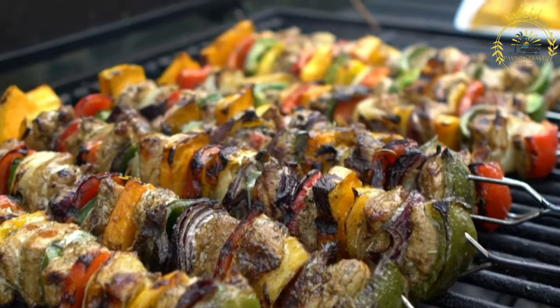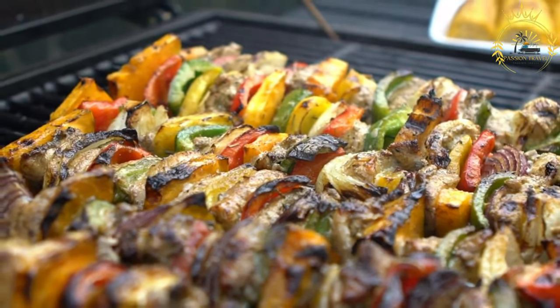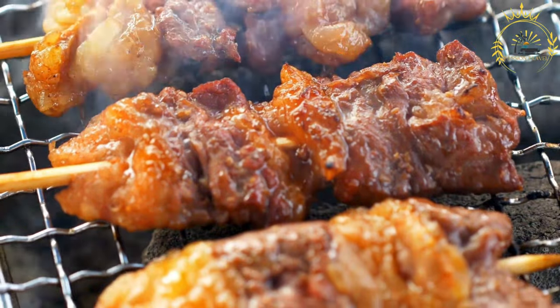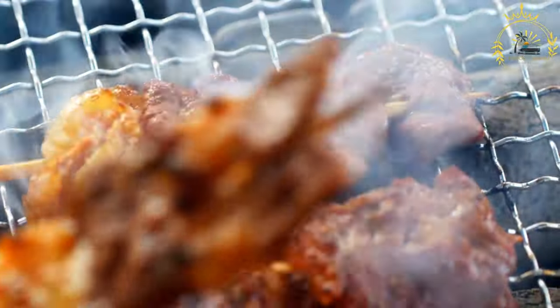Serve. Brochettes can be customized with your choice of meat, vegetables, and marinades, making them a versatile and delicious dish for any occasion. They are often served as an appetizer, main course, or part of a barbecue feast, depending on your preference.